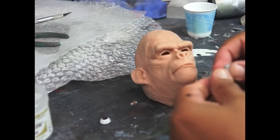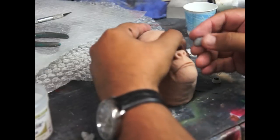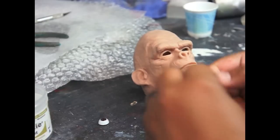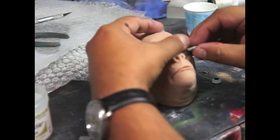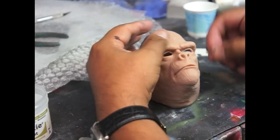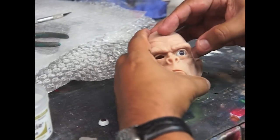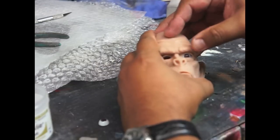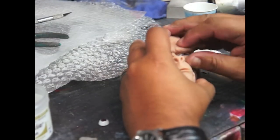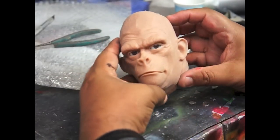Now that it's mixed, we just want to put a whole bunch in there, then put the eye in and push it into position until we see what we like. Alright, so I got the other eye in there — and here we go.